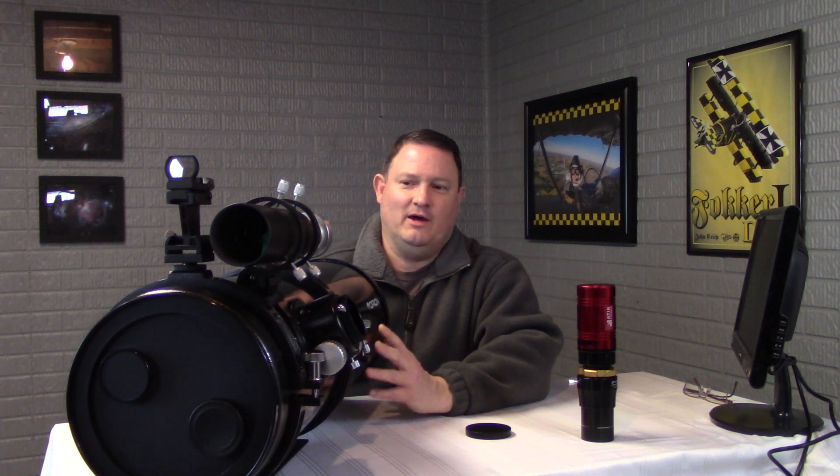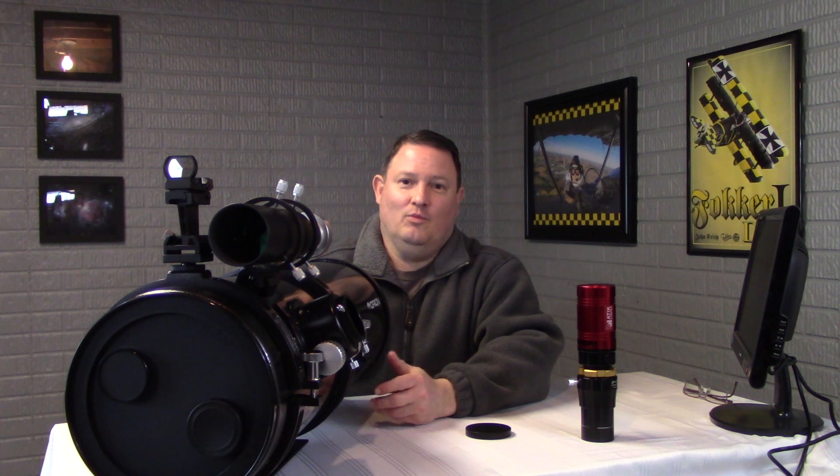One thing I really like about it in comparison to my 11-inch Edge HD is that this scope is lightweight — it's probably 20 pounds all up with the equipment I've got on it right now, where my Edge HD weighs almost 50 pounds without the guide scope when I put all my gear on it. That really makes it heavy, and lifting it up on the mount in the middle of winter with cold hands is really not ideal.